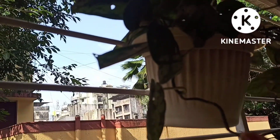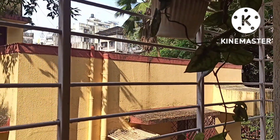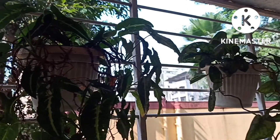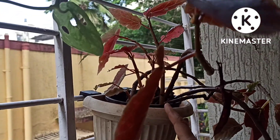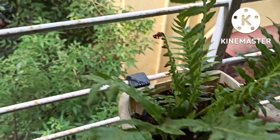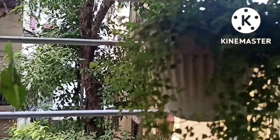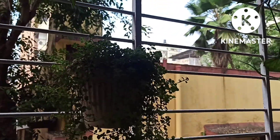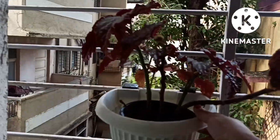Next is the satin pothos — beautiful hanging plant with white stripes. Then comes the green syngonium with lindii. This is the begonia, brown-colored — the fern, my most favorite plant. Baby's tears is one of my favorites again, and this is another begonia.